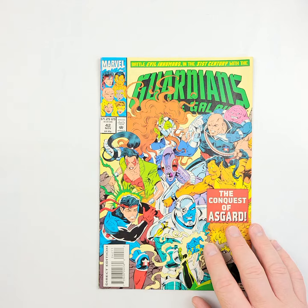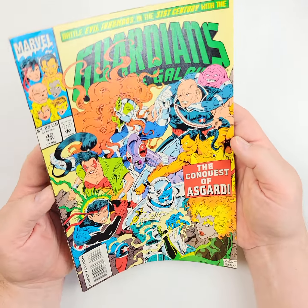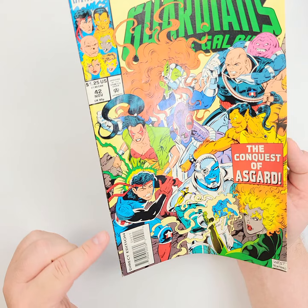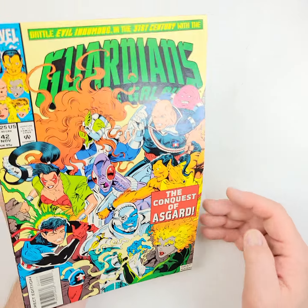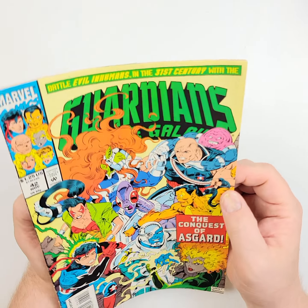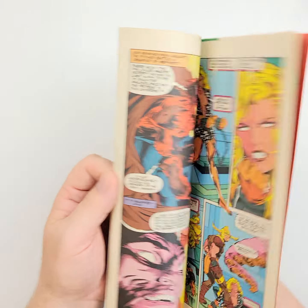We're going to move on to some Guardians of the Galaxy number 42 from 1993. Flipping it over on the back so you can see that, and then let's jump into it. Really great copy of this, looking pretty good all around. I'm not seeing too many defects — maybe down here you get some stress on the spine. I'm seeing a little bit — it's not quite a crease but it is certainly a bend. Maybe it's a crease. Doesn't look like it breaks color. And then another right here — we'll show you the back as well. Lots going on there.